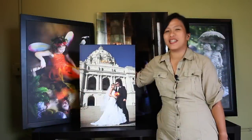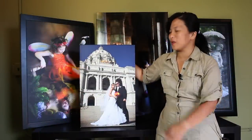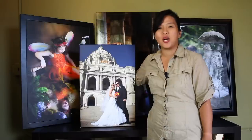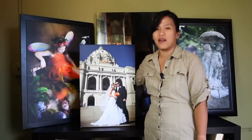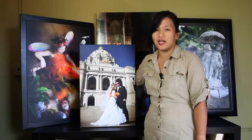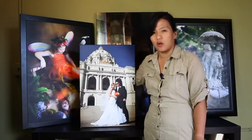Hi, this is Sandin Zen from Sandin Zen Fine Portraiture and Photobox Studios. We are here to tell you that our canvases are large artwork. All our artworks larger than 8x10 are framed and finished as a complete product — it's a complete artwork.